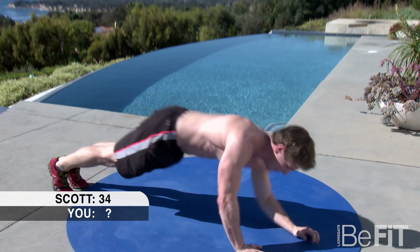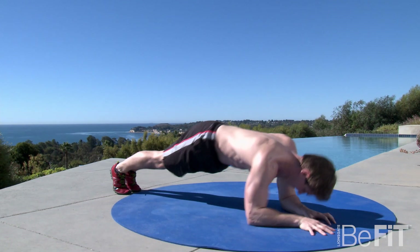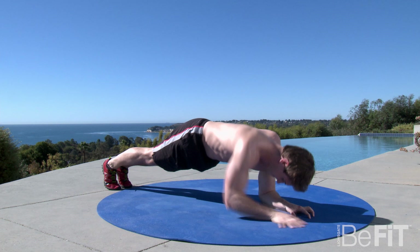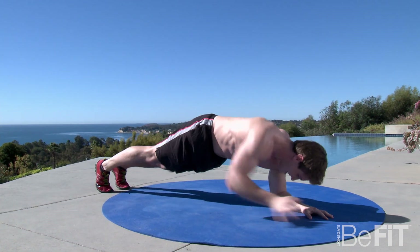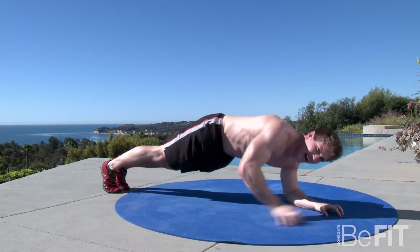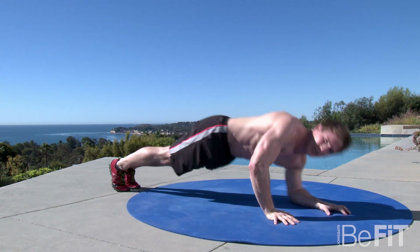A couple more seconds of this and now we're back into the plank press-ups for 30 seconds. No rest guys, jump right in. This is where it gets tough. Those abs are on fire from all those toe touches. Upper body's on fire from the first 60 seconds, but you're going to push it.